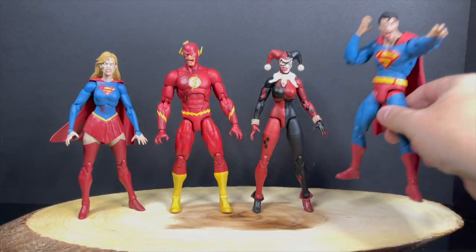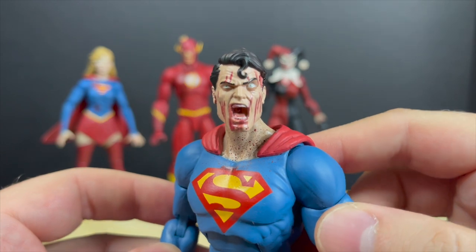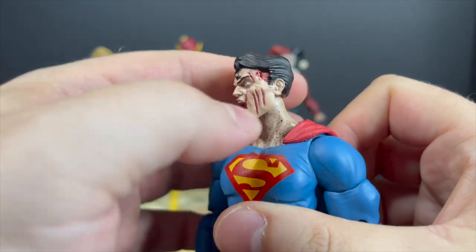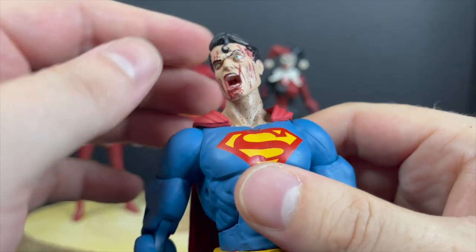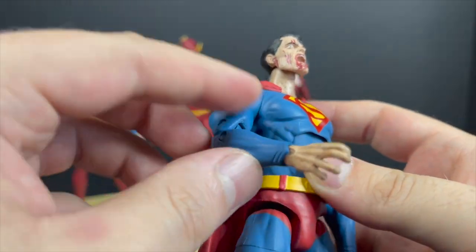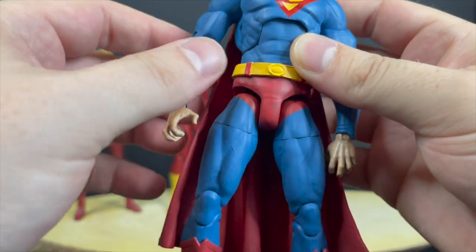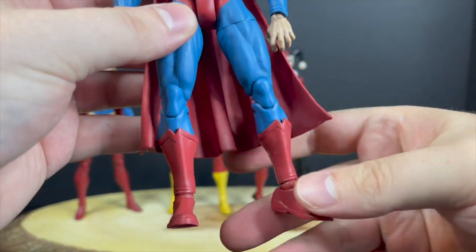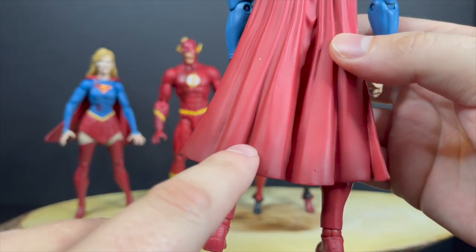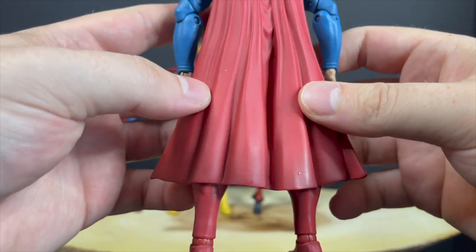That leaves us with Superman. Superman in totality — looking at the figure — he's got a great head portrait. He's screaming, he's got the claw marks. That's kind of what happens in Deceased when you get infected: you start clawing at yourself. So you have these big fingernail scratches down the sides of his cheeks — he's just not having a good day. He's got some blood right there on the S. The blues and reds are nice. Could have used a little bit more paint, especially in terms of blood. Doesn't have a whole lot past the upper chest. The boots are a little bit dirty and washed. The unfortunate thing is that Superman is really loose in the joints. I do like the wash at the bottom — like he's been dragging his cape, although it doesn't hit the ground.